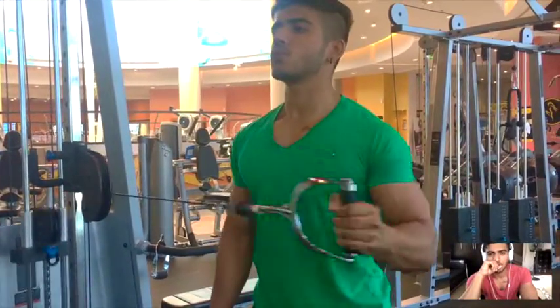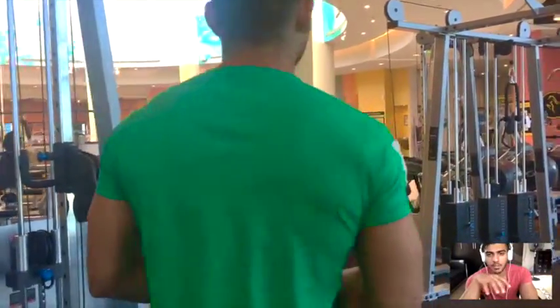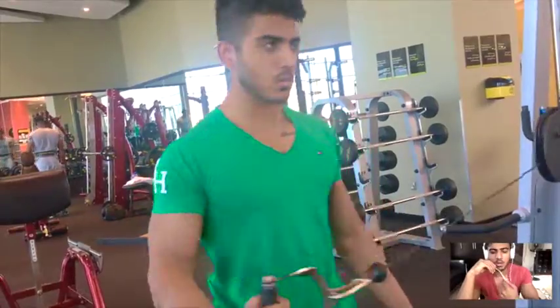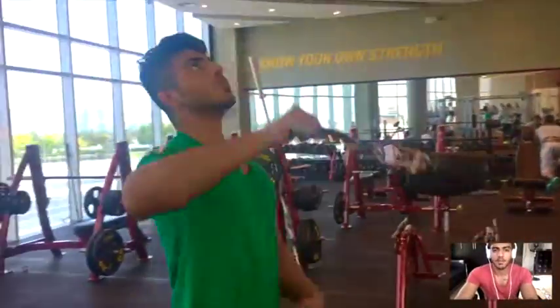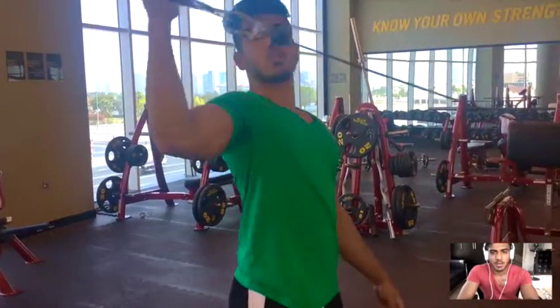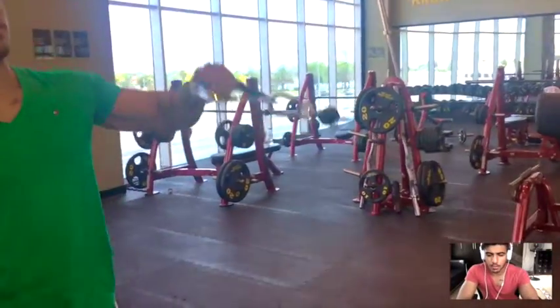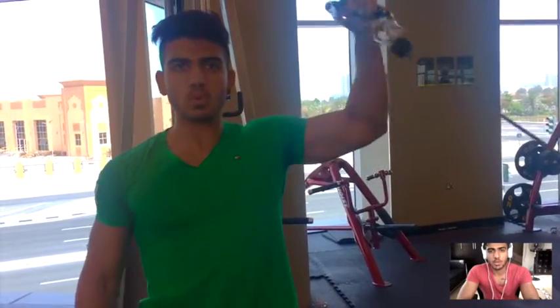Hey guys, so this is an instructional chest and tricep video. I started off with some shoulder rotations, just basically getting your blood flowing in your shoulders. I do this for every upper body day — I make sure to warm up my rotator cuff, which is a primary muscle you're going to be using when working your back or chest for any movements, so make sure you warm that up.